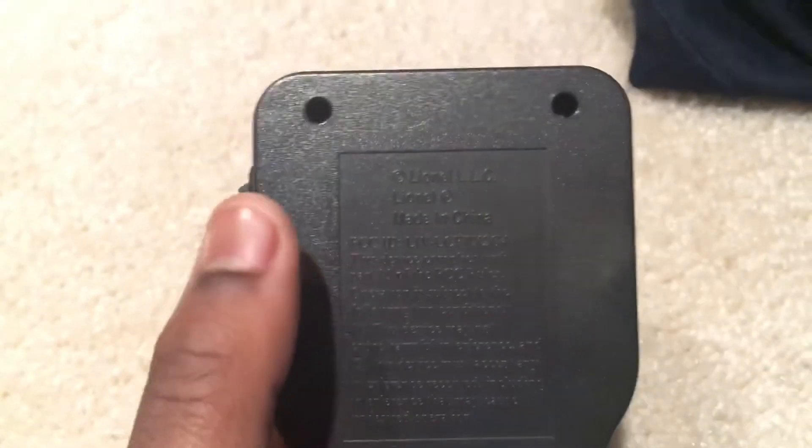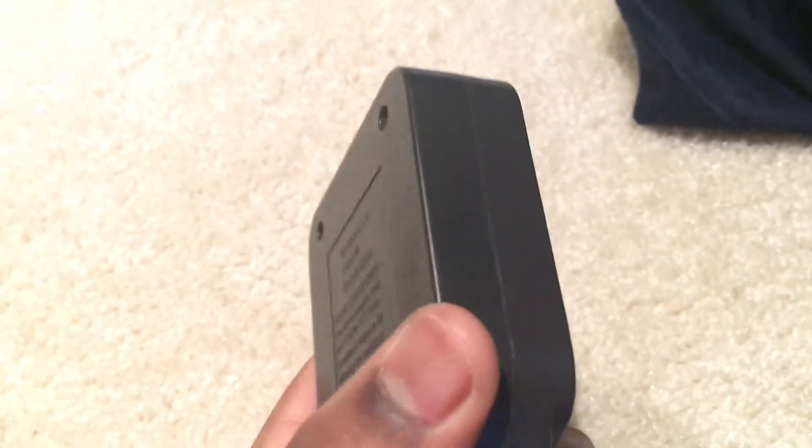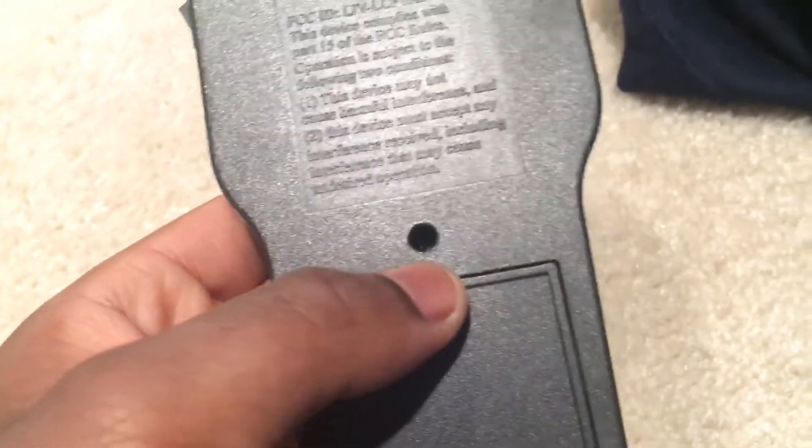On the back there is some wording — I'm not going to read it all to you, I haven't even read it myself. And up top there are some screws if you wish to disassemble this, and there's the third screw.